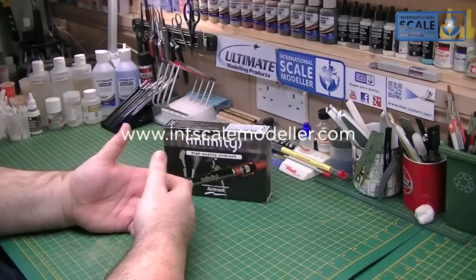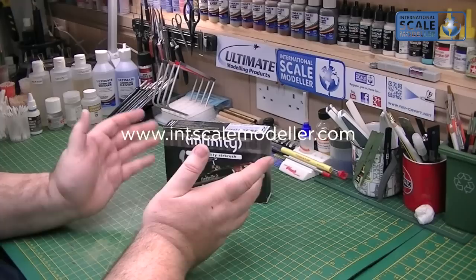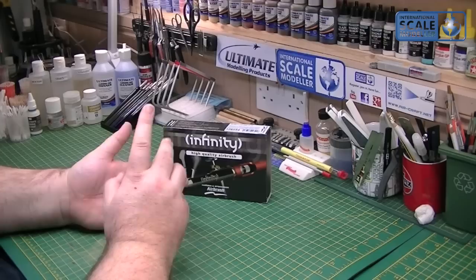I know a lot of you have bought them off the back of my comments, and you really can't beat them for the money at all. Now, this is the Infinity - this is Harder Steambeck's top-end airbrush. It's a .2 needle one.